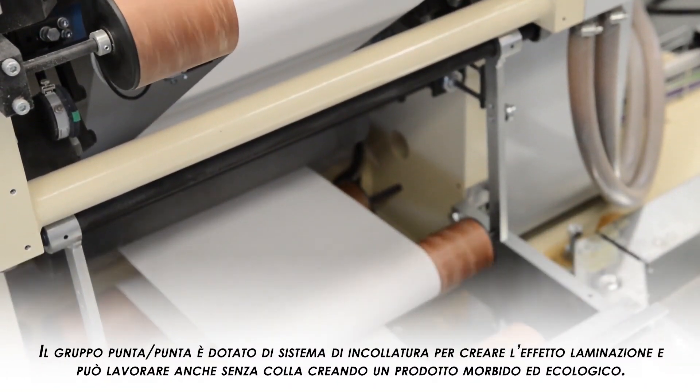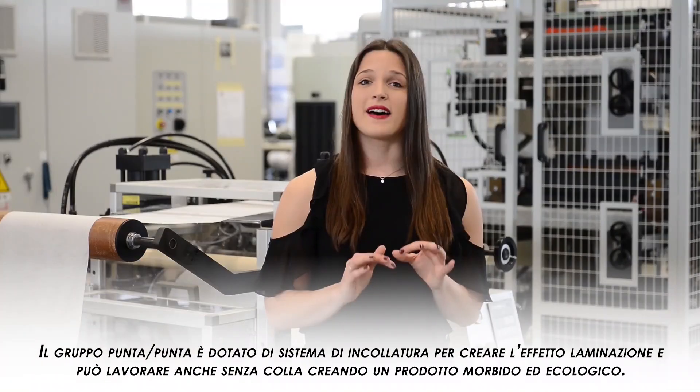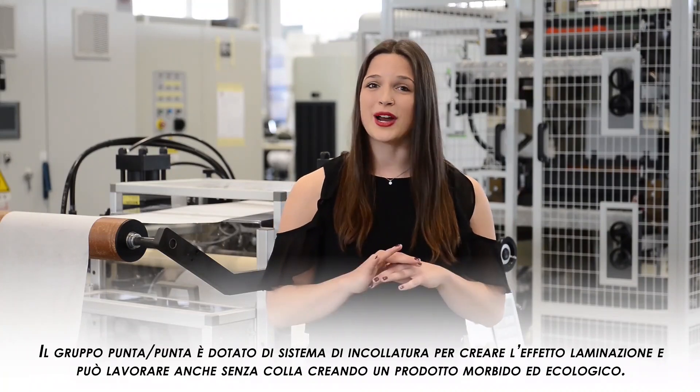If preferred, a version without glue application is also available, thus creating a soft and ecological product.